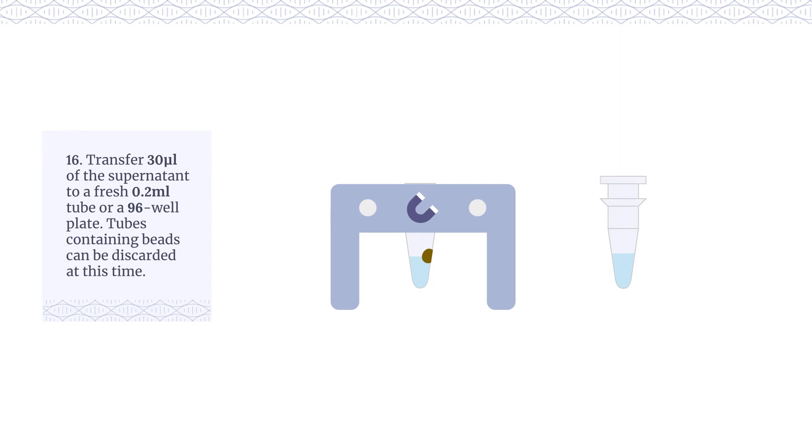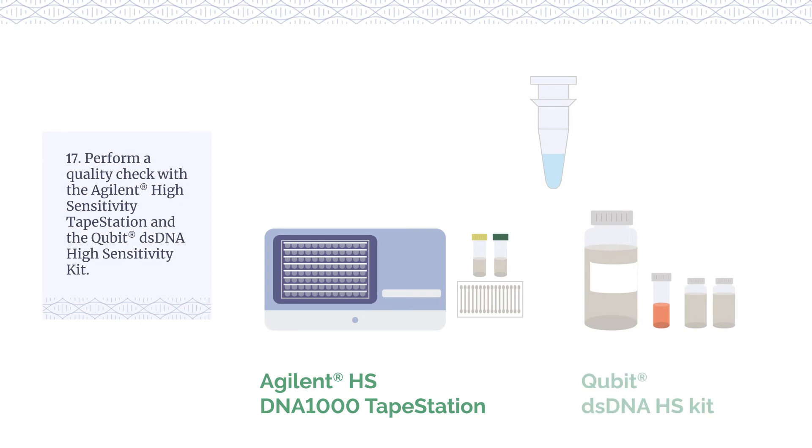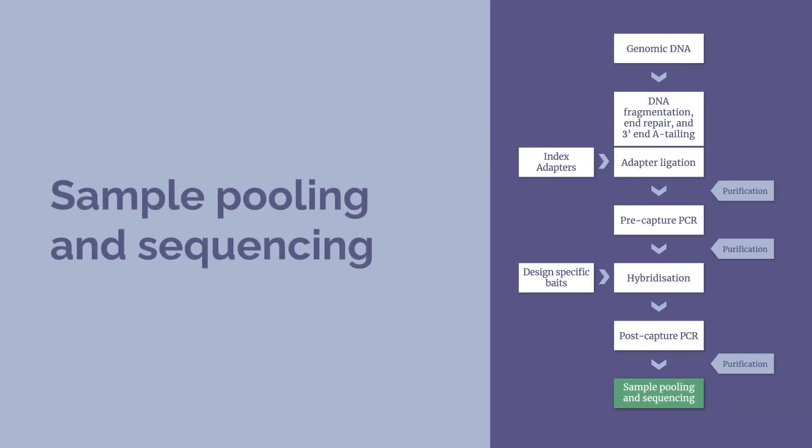Tubes containing beads can be discarded at this time. Perform a quality check with the Agilent High Sensitivity Tape Station and the Qubit dsDNA High Sensitivity Kit. The DNA samples are now ready for pooling and sequencing.